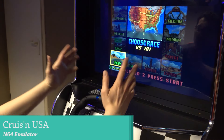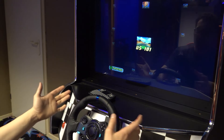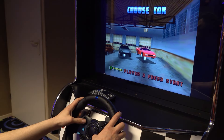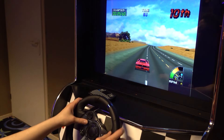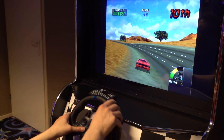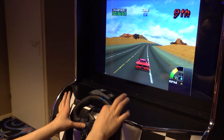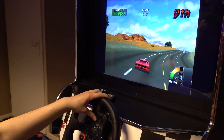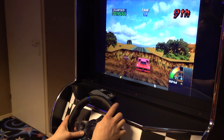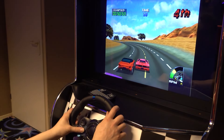N64 runs absolutely great on these PCs with no stutters. However, when it comes to playing N64 with no force feedback, we have an absolutely crazy overall dead zone. You can see it when you're playing — it's because you're normally playing with a joystick and you need to convert that to a racing wheel. We do have the option to adjust it a little bit left to right, but the dead zone issue is something we've noticed a lot with certain emulators.